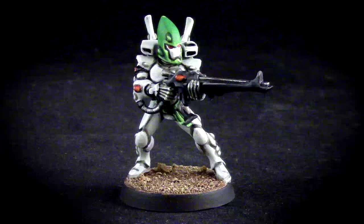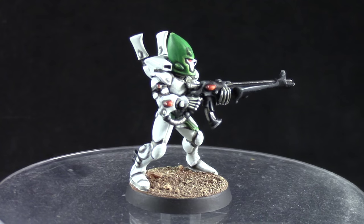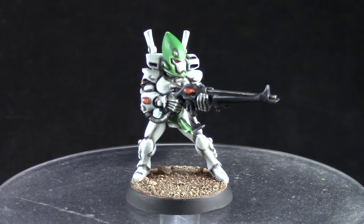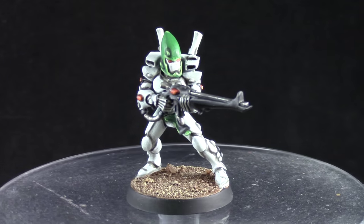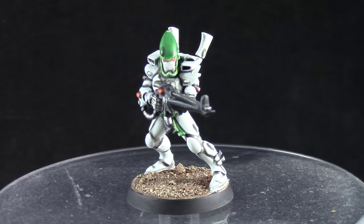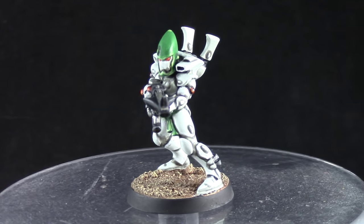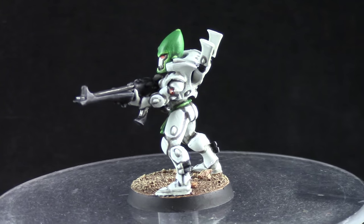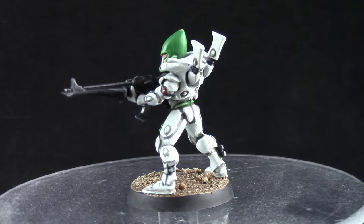Welcome to this painting tutorial. In this video I'm going to show you how I painted this Biel-Tan Eldar for Warhammer 40k. White is often a very difficult color to paint and I try to simplify the process in this video and make it as easy as I can get it. I'm very happy with the way it turned out.